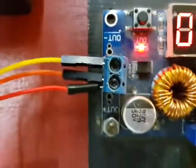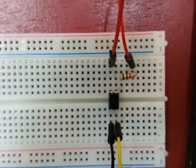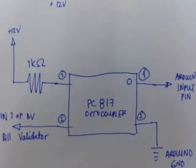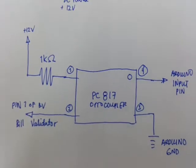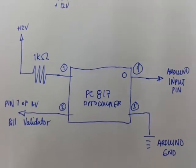Once we've established the connection to the bill validator, let's go to the optocoupler. As you can see, there is one red wire going to the breadboard. This is the optocoupler, and this is the circuit we're following.